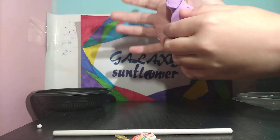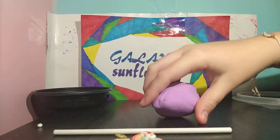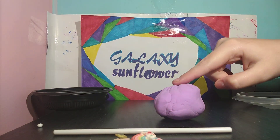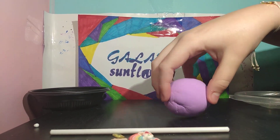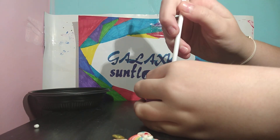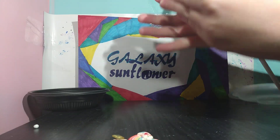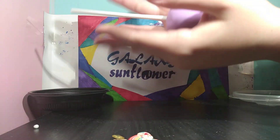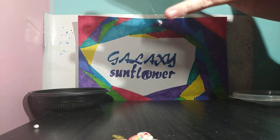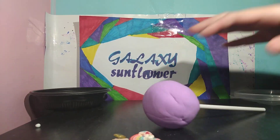So what you need to do is you need to roll the ball — roll your slime into a ball. So it's in a ball. What you want to do is you want to stick the stick right in the middle of the bottom. And then you want to roll it like this in your hand. So you have your cake pop, but we're not done yet.